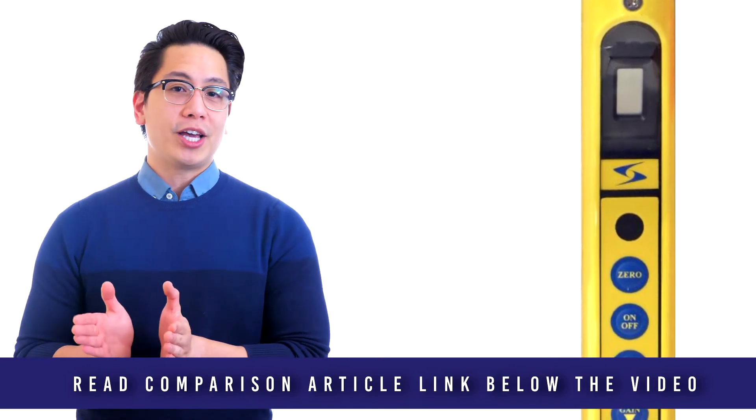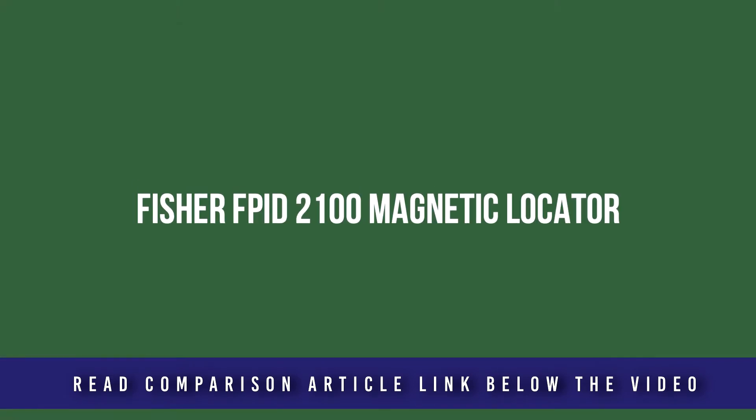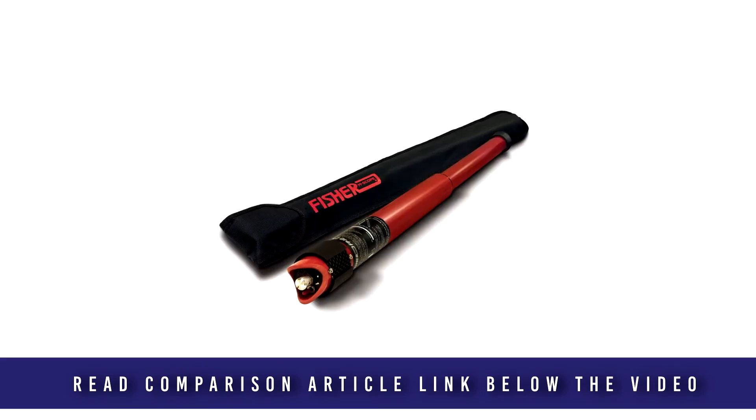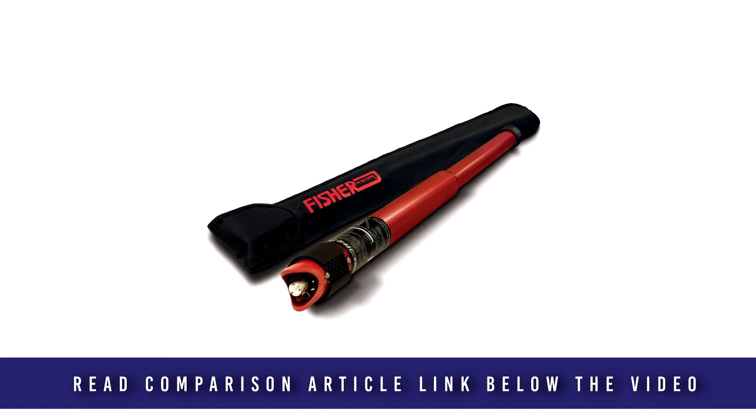The included polarity indication assists in finding joints in cast iron pipes. The FPID-2100 features a patented target identification system designed to save you time from digging unnecessary holes, especially in hard or frozen ground. This unit can effectively locate valves, curbs, or survey markers up to 8 feet deep and PK nails up to 14 feet deep.